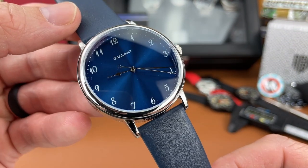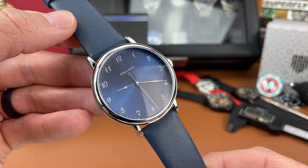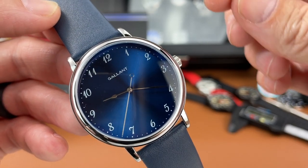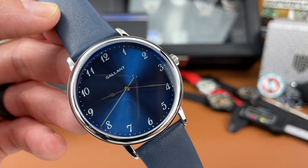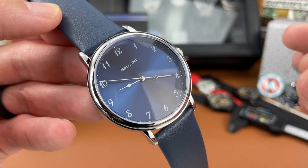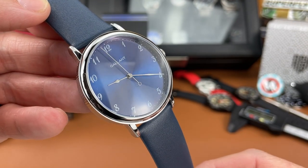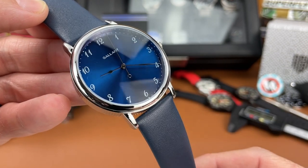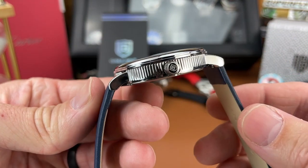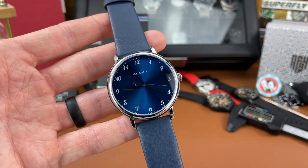For the price, I honestly think you're getting a lot for your money. There's a beautiful blue sunray dial — they do have a couple of other colorways as well, but I really like this blue with white printed Breguet numbers. There are outer dots around the dial for indices to help track seconds and minutes. The handset is a nice polished, very slim and sleek set which goes with the overall elegant look of the watch, with a nice seconds hand featuring an open circle counterbalance. The push-pull crown is signed with the Gallant logo and fits well with the watch.